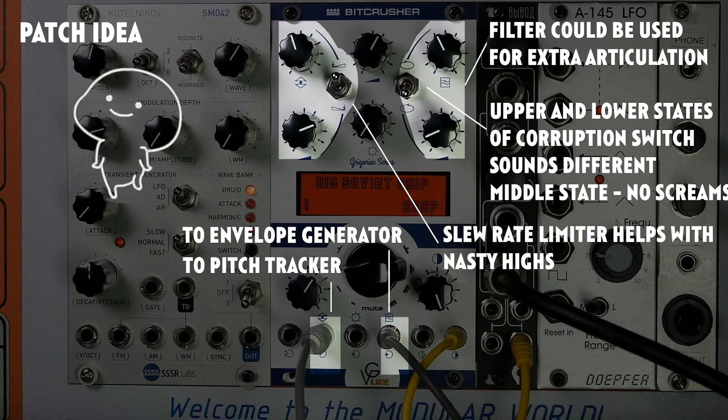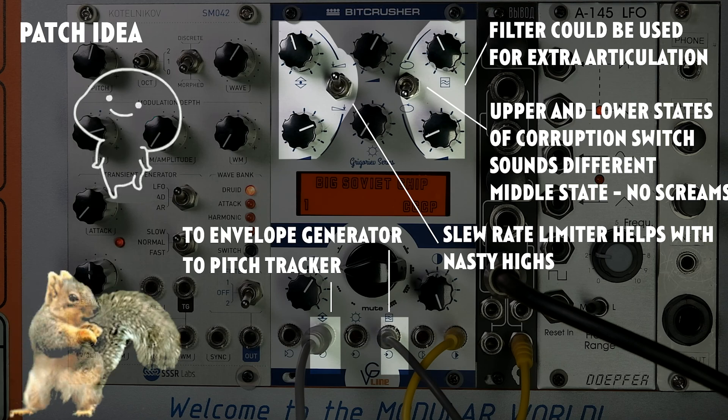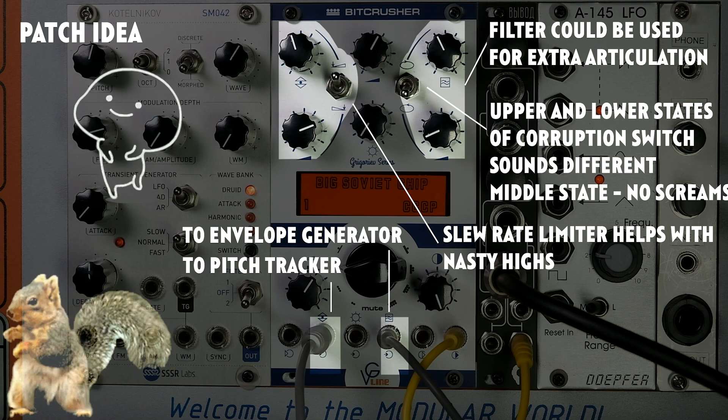The slew rate limiter switch allows you to cut high frequencies in case the sound is too heavy on highs. In the upper state, the signal is unaltered.